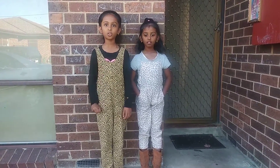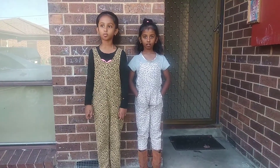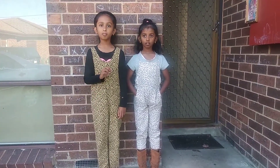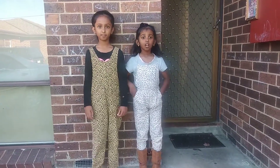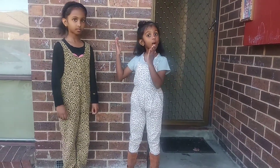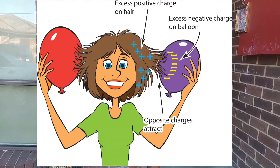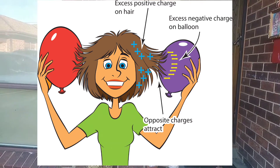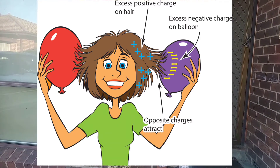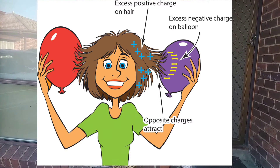All objects are neutral. Electrons are small and loosely bound to objects, so they move from one object to another easily. That's why when you rub the balloon against your head, the electrons move from your head to the balloon. So now your head is positively charged and the balloon is negatively charged.